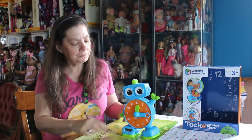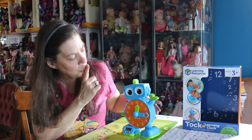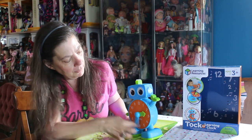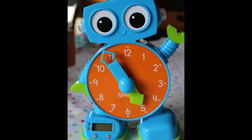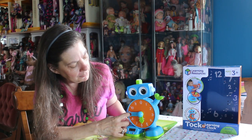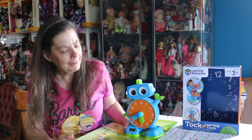Then it asks 'Can you find 5:40?' I also notice that on his hand there's a button that turns the lights on so you can use it as a nightlight for your child's room. I try for 5:40, land on 5:45 — so close! — and then finally get it right. 'Way to go!'